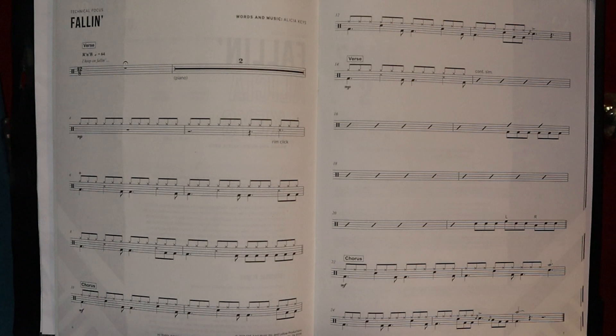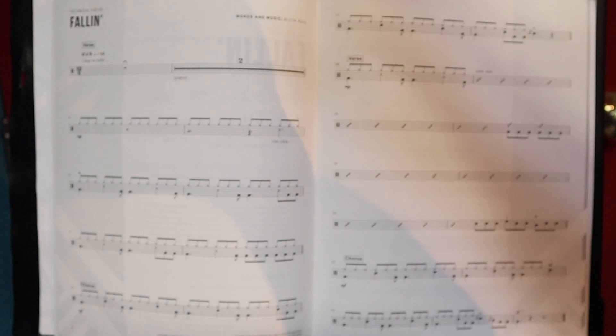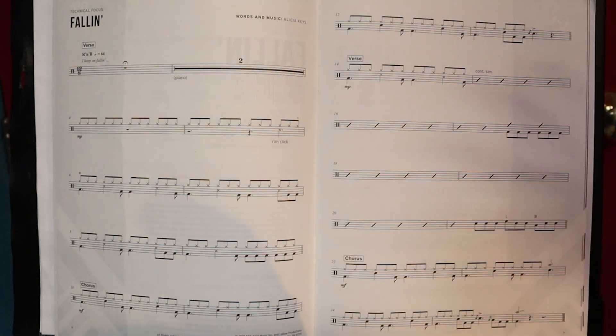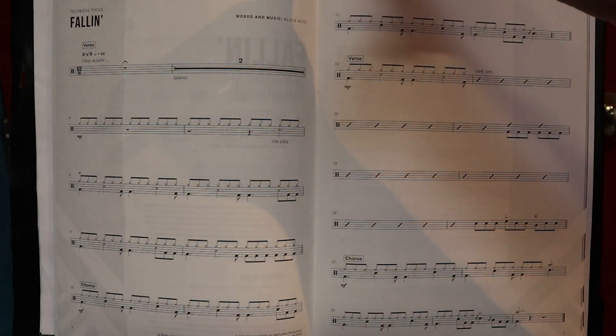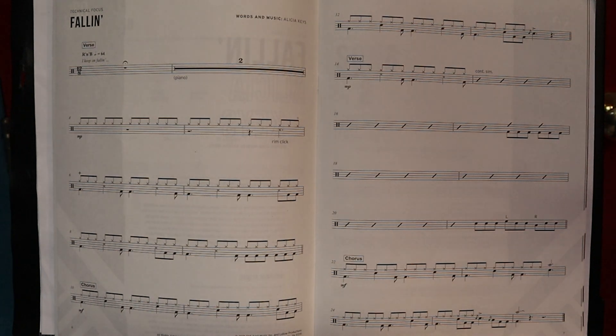Fallin' is a song written by Alicia Keys. It's R&B and it's in 12/8, so there are 12 eighth notes or quavers in a bar. The dotted crotchet accounts for three quavers, and the tempo is 64 dotted crotchets beats per minute.